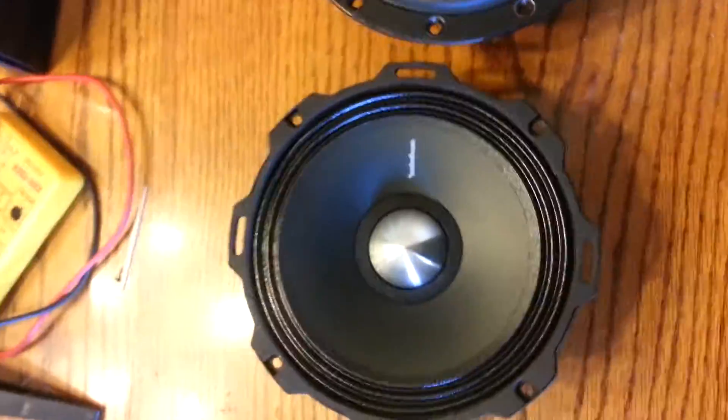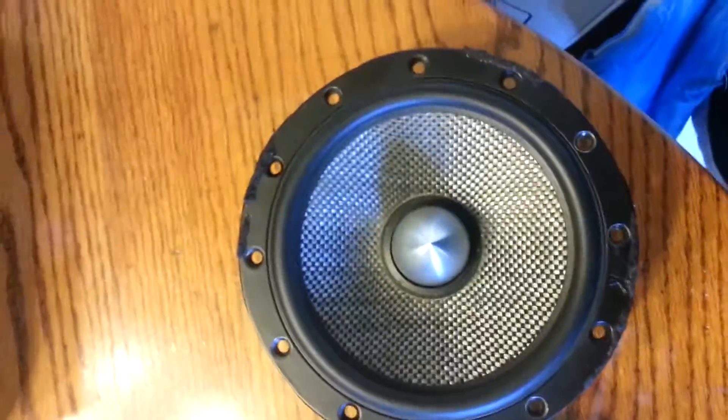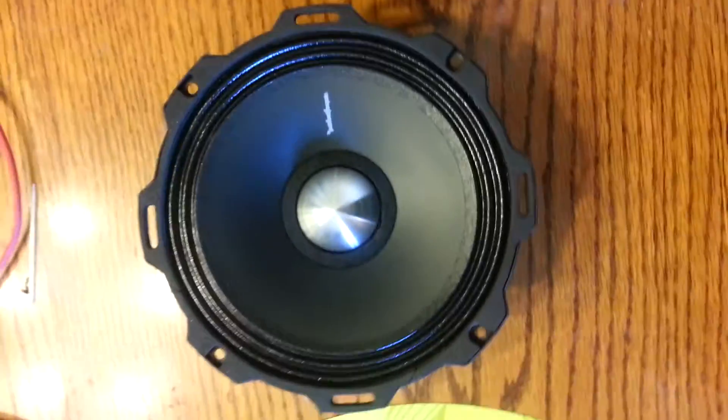Again, these are two different applications — one's designed for SPL, one's designed for SQL. So before drawing a conclusion, I would recommend you consider what types of speakers these are. This here is actually more comparable to the Rockford Fossgate T5 than it is to the Punch Pro.